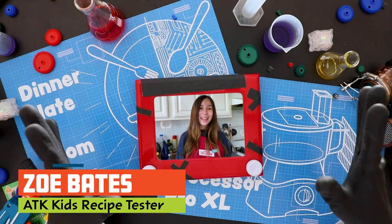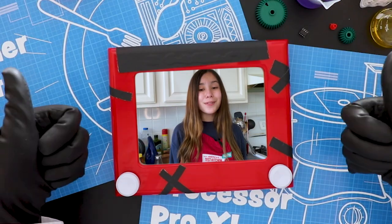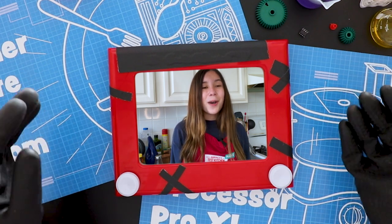Hi Grandpa Psy! Are you excited for our last cooking lesson? For now at least. I'm so proud of you and how much you've learned and mostly avoiding your old evil ways. What great progress!